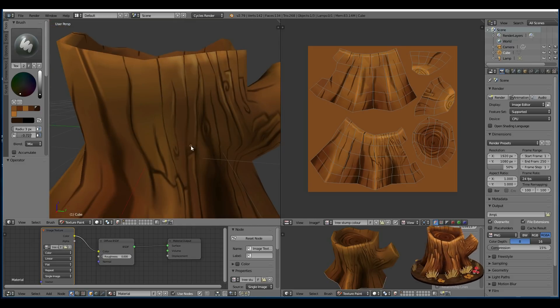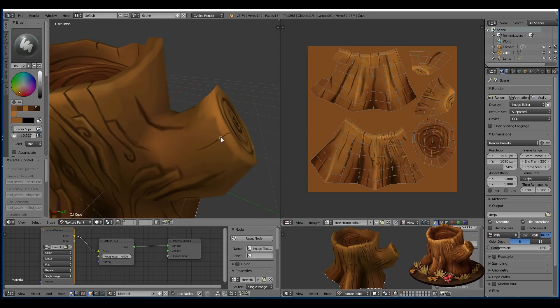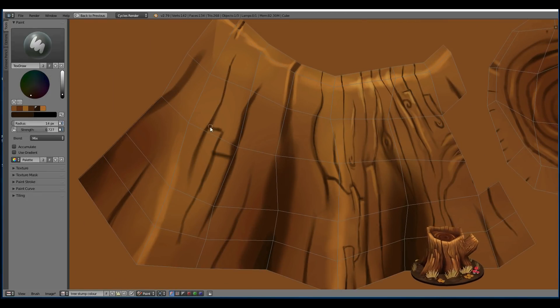If I were to do this again, a quicker workflow would be to do all these crevices with the dark brush and then move over to the highlight brush afterwards. But I skipped between the two just because I'm not really confident in my ability just yet.